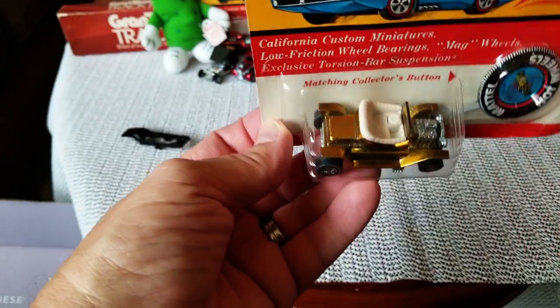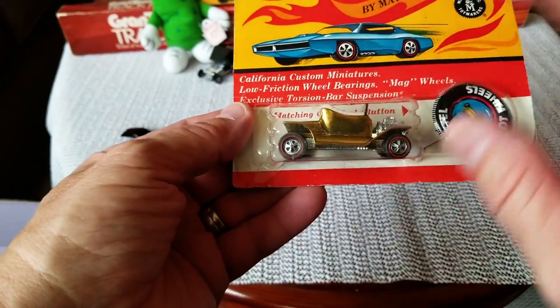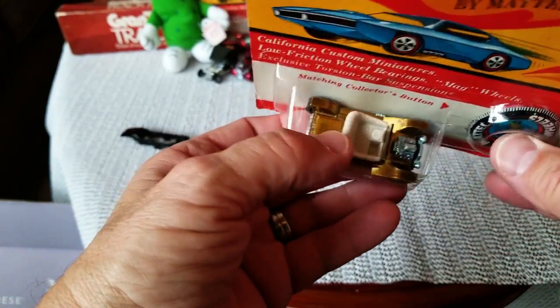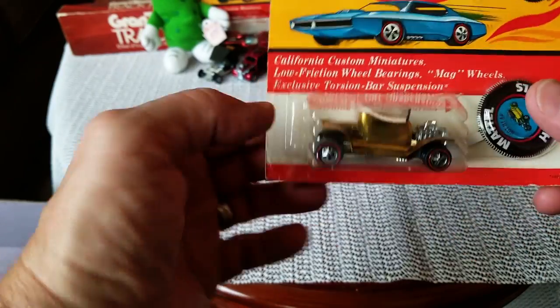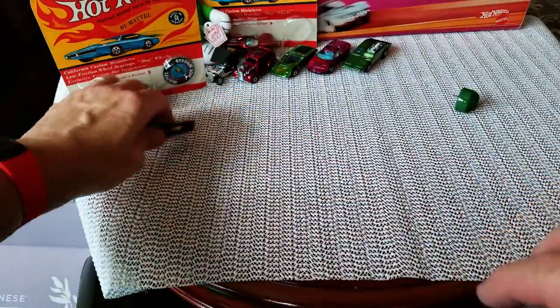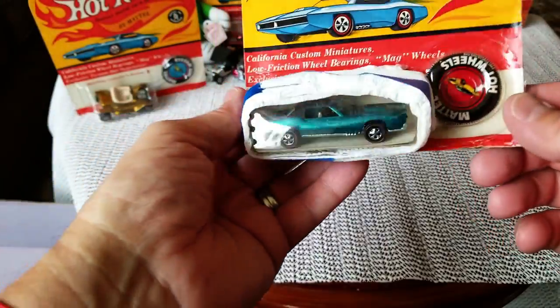There's a toning spot on the back and on that side, but this side is nice and clear. For blister pack displaying this is beautiful, but if you display on the driver's side like me, you would see those spots — so it's better for this one to stay right in the package. A beautiful gold USA Hot Heap.